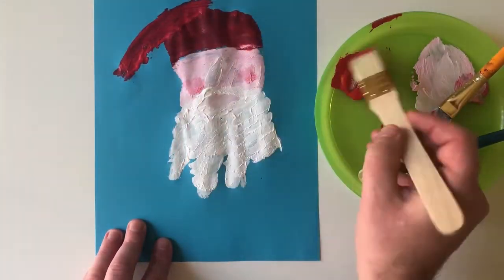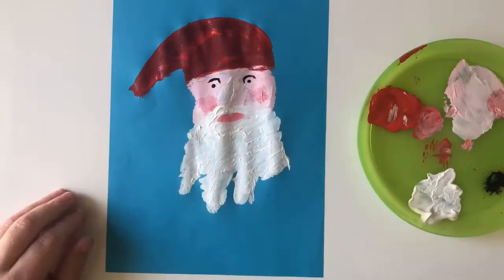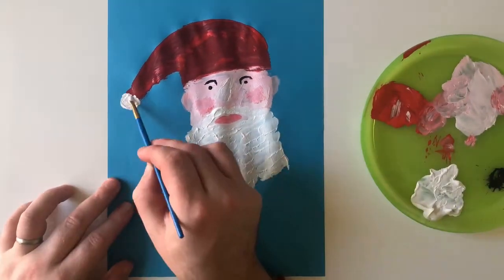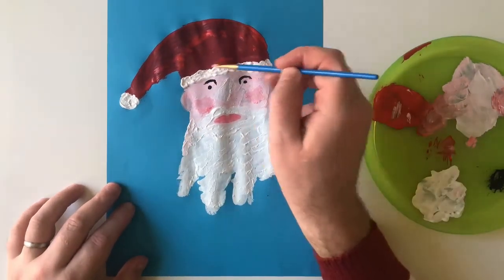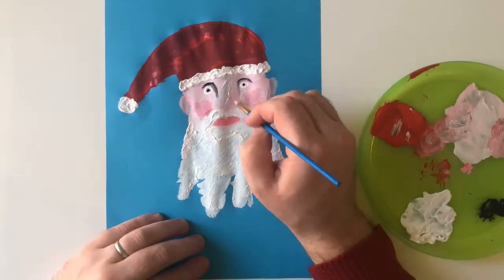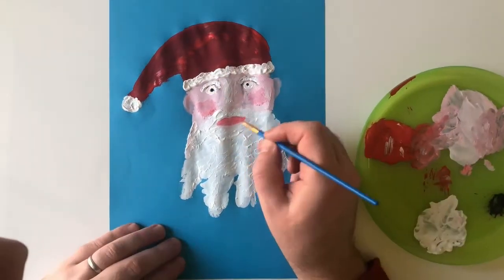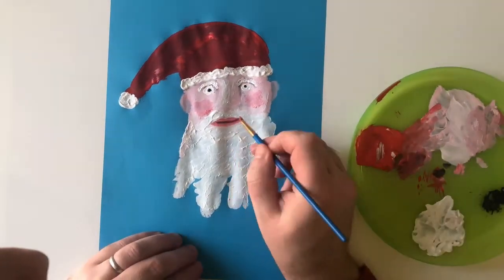Tidying up that hat to get the full shape, then I'm going to start adding details — and really it's up to you to go as far as you like. Have fun crafting and have a very Merry Christmas.